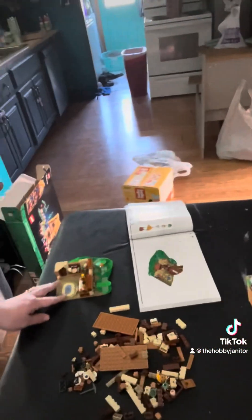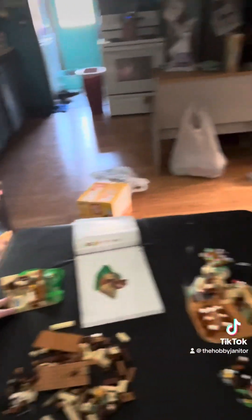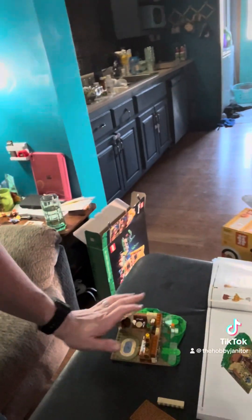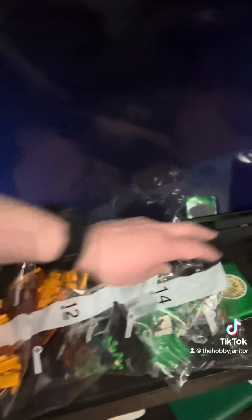So I'm starting the second part of the building. I got the first part done, and once I do this part I can start building the walls and the roof, which is all these bags over here. I'm about halfway — there are 14 bags altogether and I've got seven bags to go.